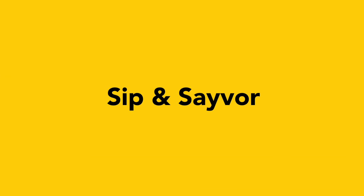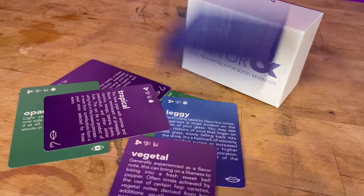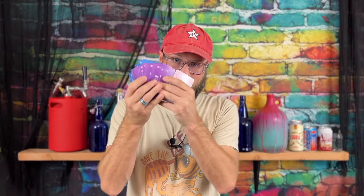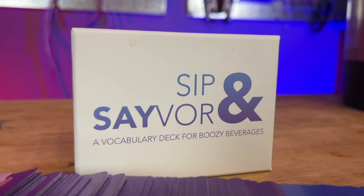First up on the list — this is a little bit of a conflict of interest — but Sip and Saver! This was developed in part by the Doing the Most community. We ran a Kickstarter and raised over $10,000 to make Sip and Saver happen, and now you can buy them on eBay — link in the description. Sip and Saver is a vocabulary deck for homebrewed beverages with lots of words to help you describe your homebrew. As a beginner, it's a great opportunity to learn how to describe your beverages so you can tell people exactly what they're about to see, smell, and taste. If you order before December 15th, it should arrive by Christmas.